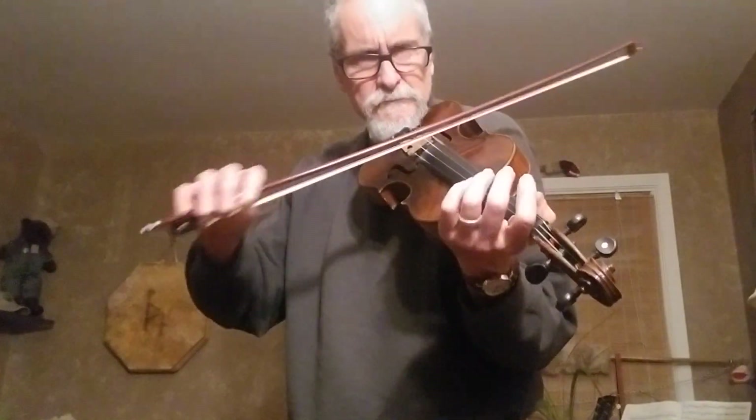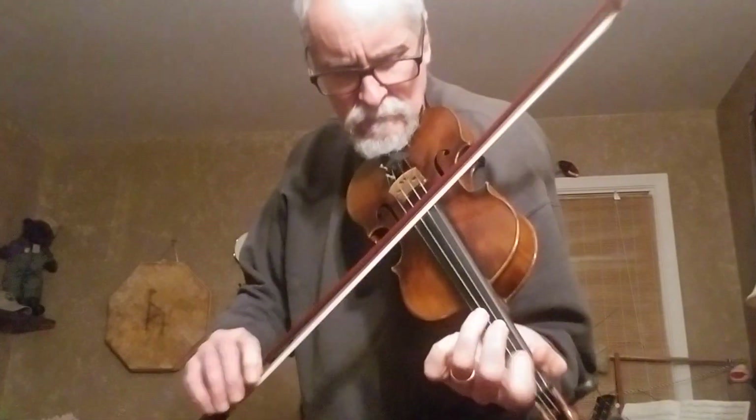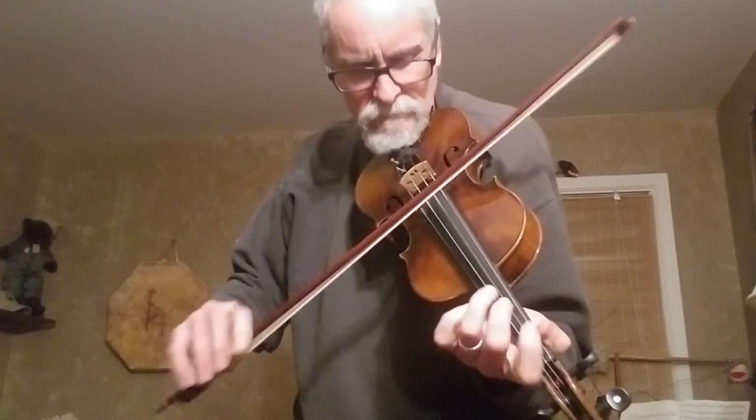Next up, the antique. Is that even tuning the same? Yeah, close enough.